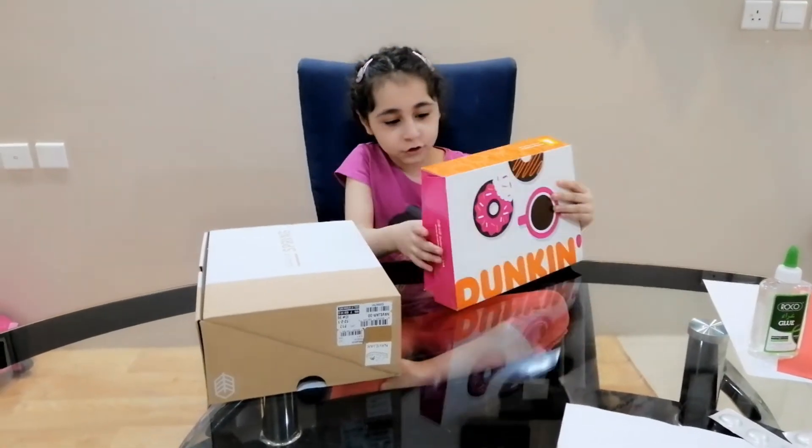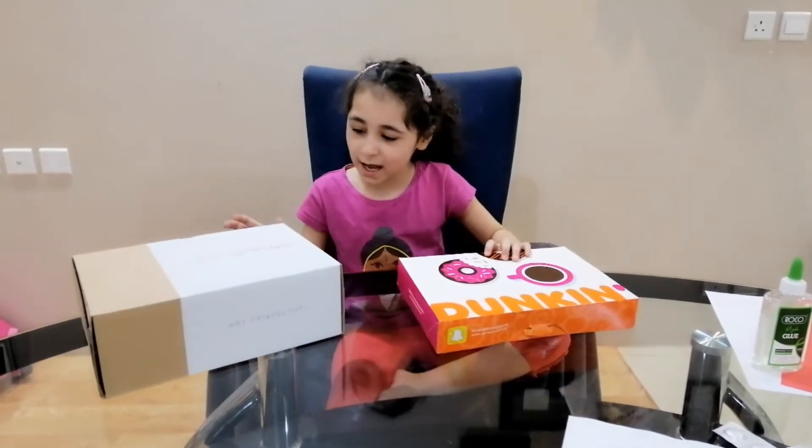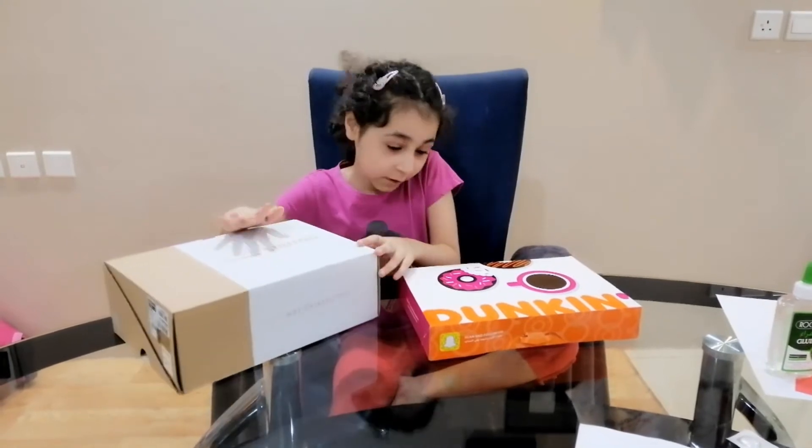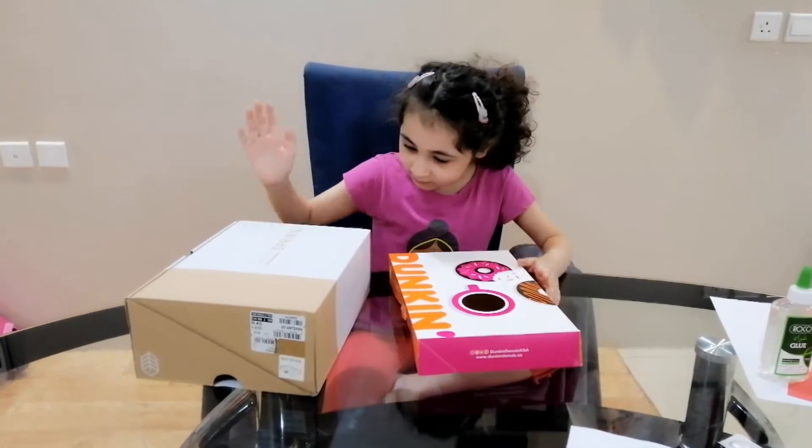So, how to make a first aid box: on the box we will add a four-sided paper or big paper. Then we will take a paper to make a red plus sign, or use a marker to draw a plus sign, or you can use red tape to make a plus sign. I have a donut box and a shoe box — I'll choose the shoe box because it's bigger in size and easier to make into a first aid box.